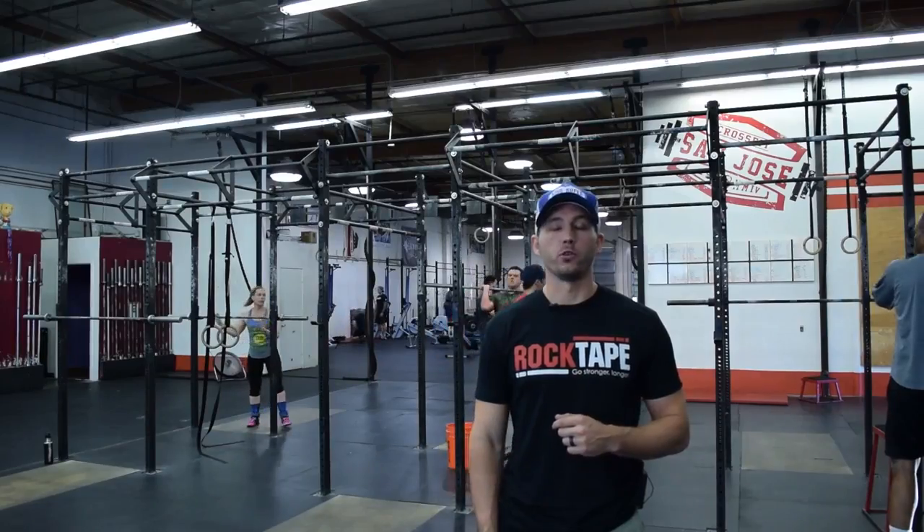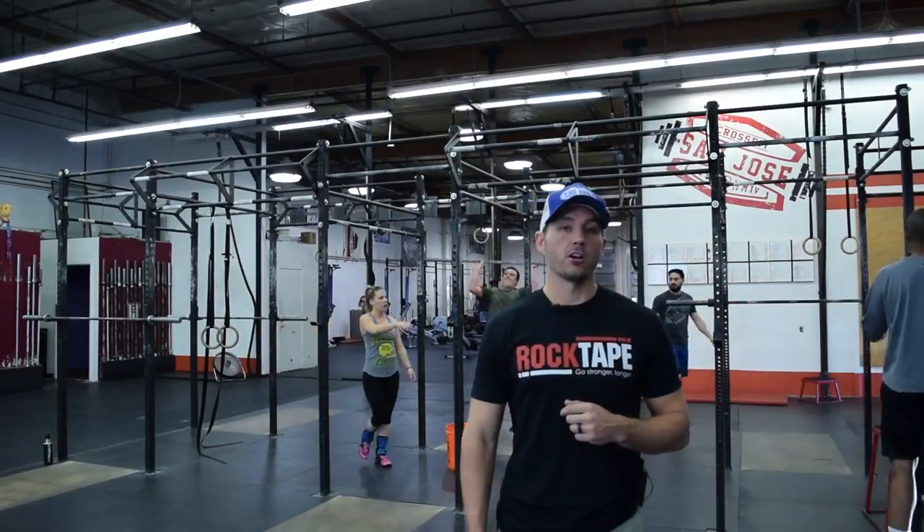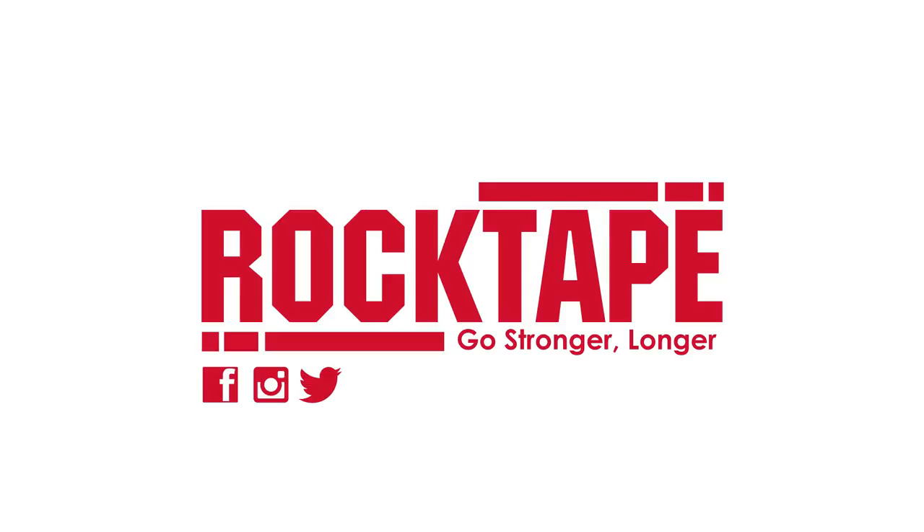Links below for the full taping applications. Like, share, comment, subscribe, and good luck on 16.4. We'll see you next week.